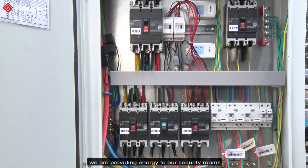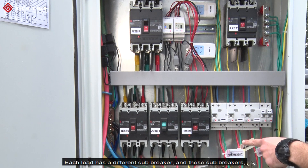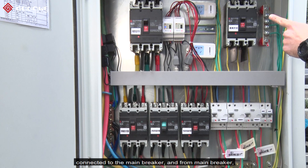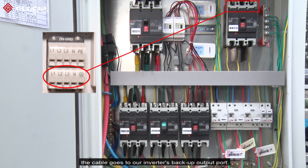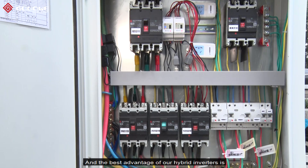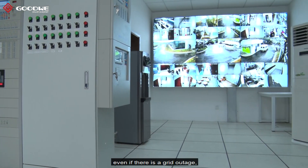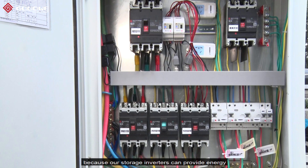On the backup side we are providing energy to our security rooms. These cables come from the security room loads — each load has a different sub-breaker, and these sub-breakers are connected to the main breaker. From the main breaker, the cable goes to our inverter's backup output port. The best advantage of our hybrid inverters is that we can still provide energy to our security room even during a grid outage, because our storage inverters can provide energy using battery and PV panels only.